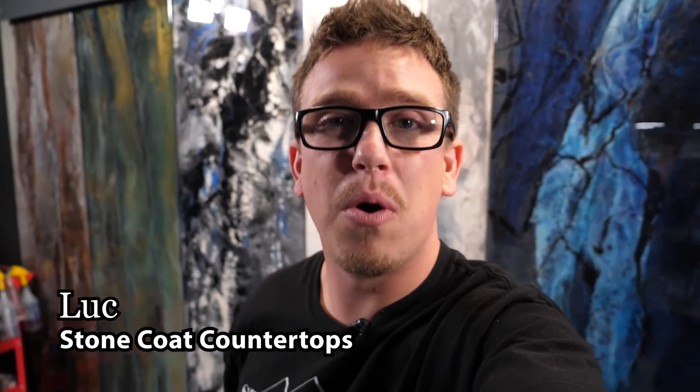Hey, what's going on everybody? Luke here with Stone Cold Countertops — I'm one of the editors here. Today I'm gonna show you how I made this bad boy. I haven't worked with epoxy before; it was actually my first run, so you're gonna learn with me. Stay tuned and enjoy the video.